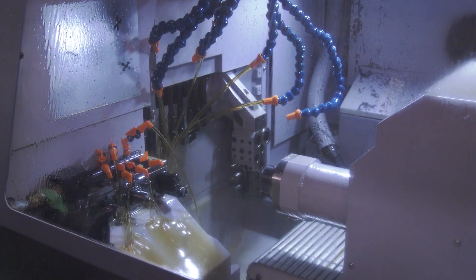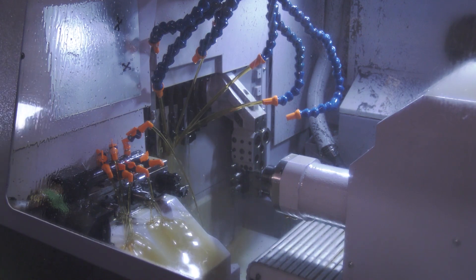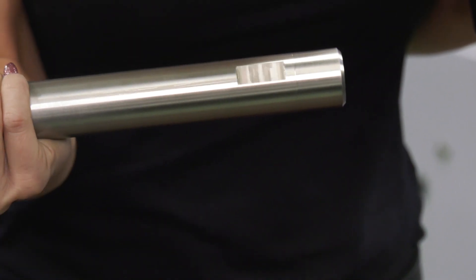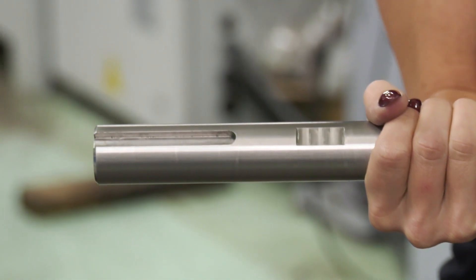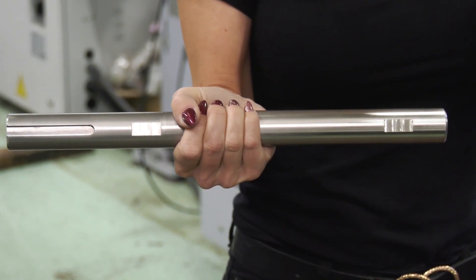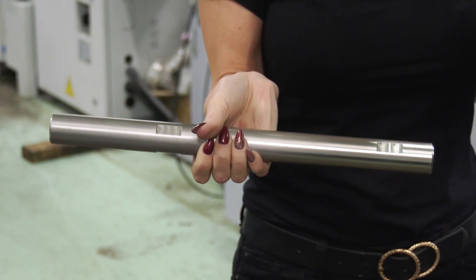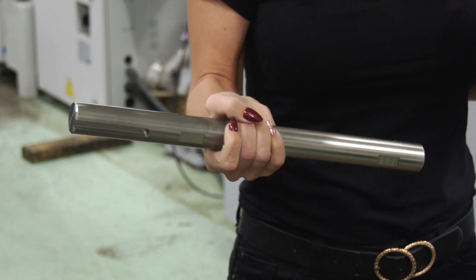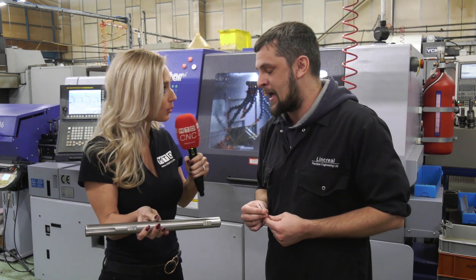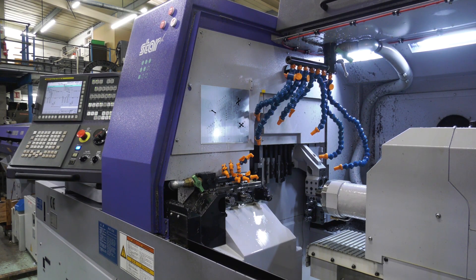Talk me through some of the parts that you quite enjoy making. That big heavy one — it might look easy, but because of the sheer length of it, on a normal machine it's difficult to make. Whereas on the Star, being able to sink the spindles, grip the part, do a little bit, grip it again, do a little more — I was able to do that part which is near on 400mm long in about eight minutes. That's incredible.